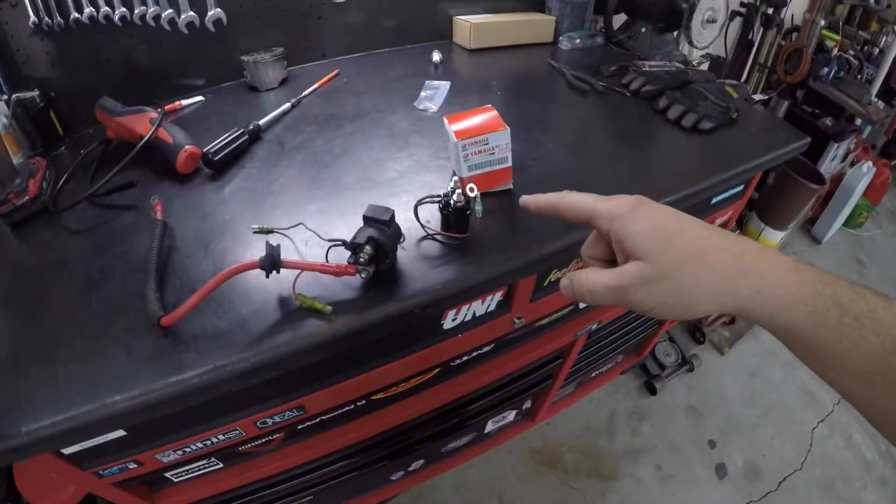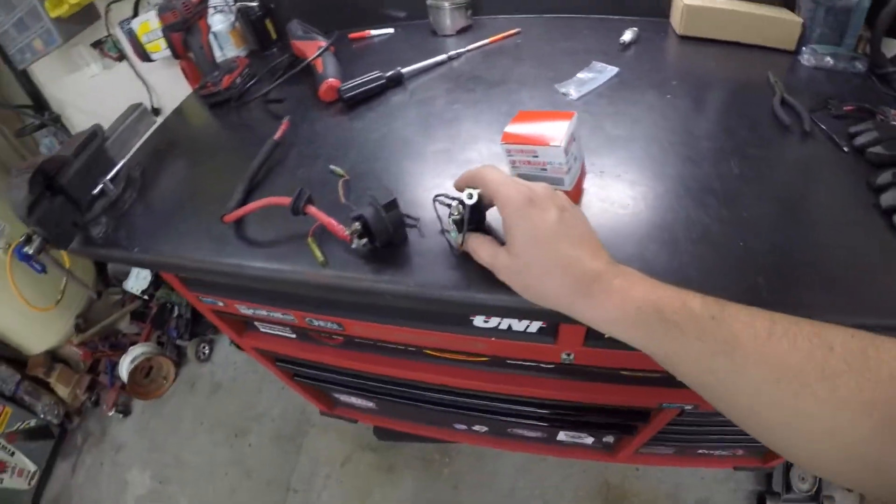I did try one of the starter relays that was like 20-30 bucks cheaper — still like 60 bucks — but it was an off-brand. I put it all in, hit the start button, and nothing. It was obviously bad from the beginning. So I sent it back, and now we've got the OEM Yamaha one. We're gonna get that replaced — that was what was causing all the clicking. Let's get it knocked out.